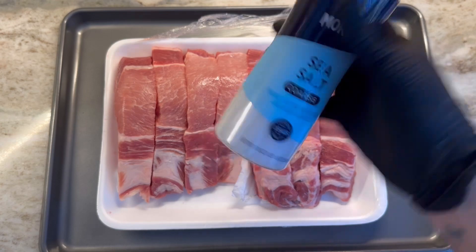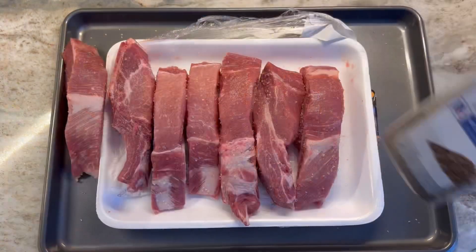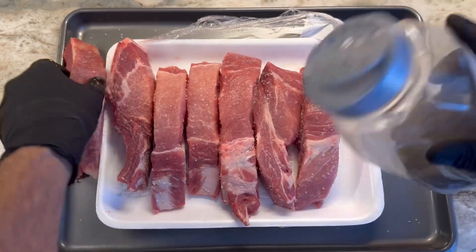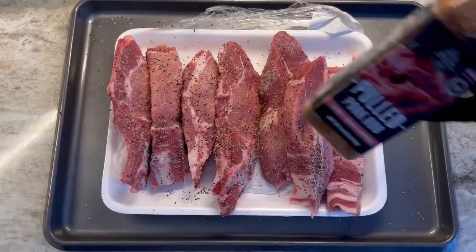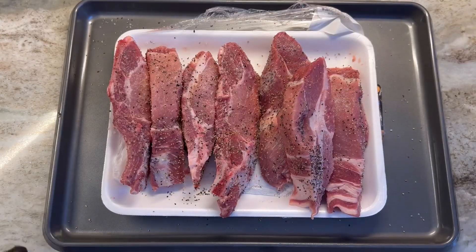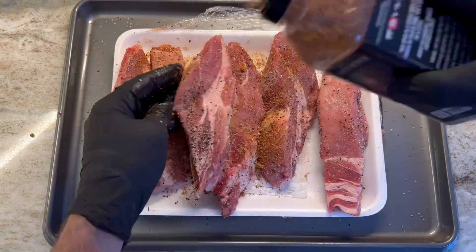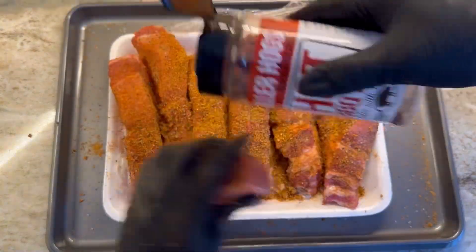Country style pork ribs — first time for everything. I'm gonna go with a basic salt and pepper, then kick it up a little bit with some pulled pork seasoning, one of my favorites. Let's hit it with some of that heat — Killer Hog's Hot Barbecue Rub. Love this stuff.